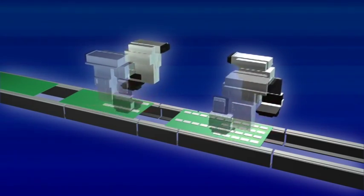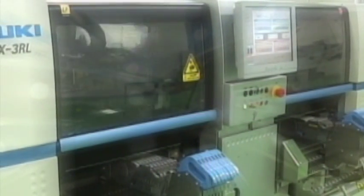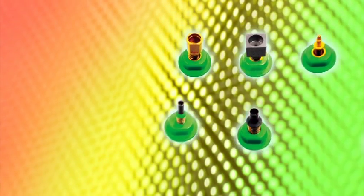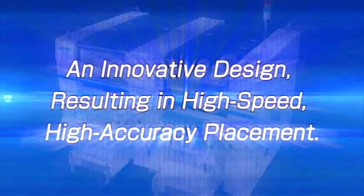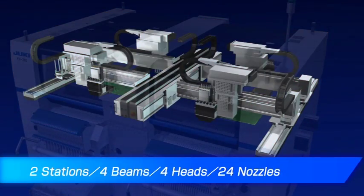As a means of preventing variations in the illumination intensity of LED elements caused by differences between lots, a remaining component management function checks the number of LED components remaining in the tape reel. Custom nozzles are also available for variously shaped LED components.